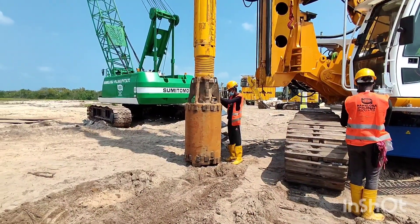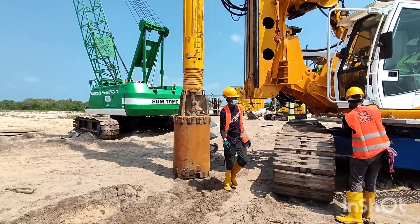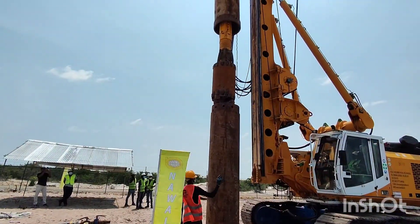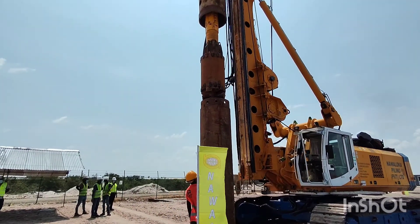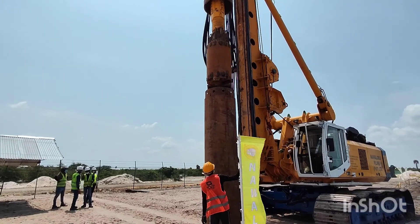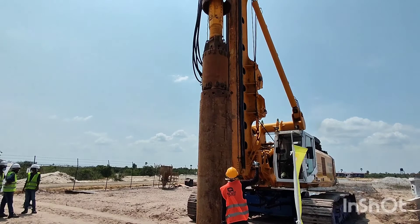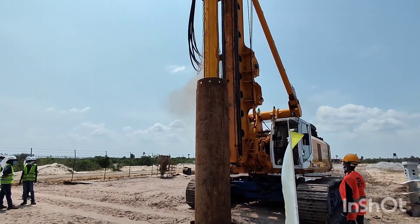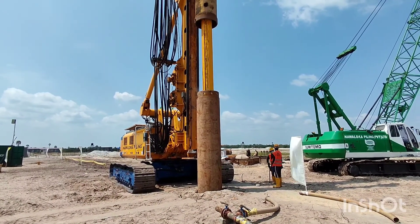After inserting the encasement about 2-3 meters, now the rock bucket is being fixed to the kelly bar. This rock bucket is inserted inside the encasement to remove the soil inside the encasement. As you can see, after inserting the rock bucket inside the encasement, the kelly bar is rotating and lowering to collect whatever material is inside the encasement.